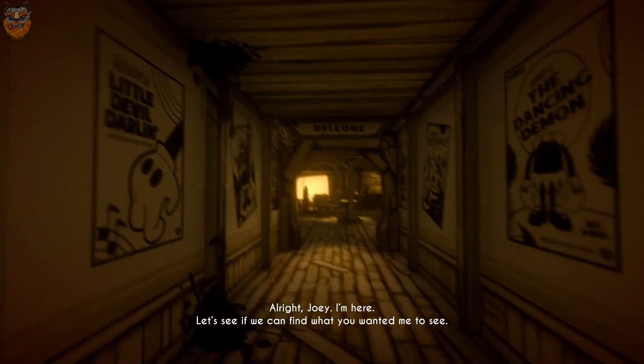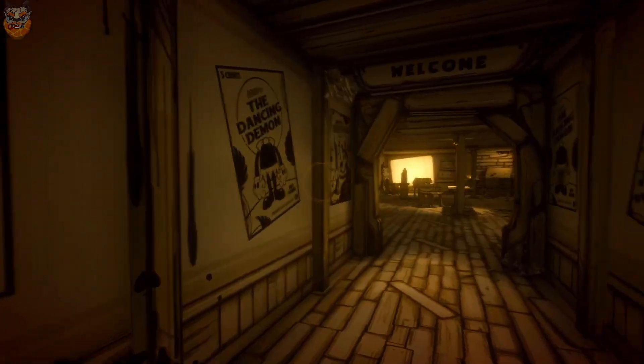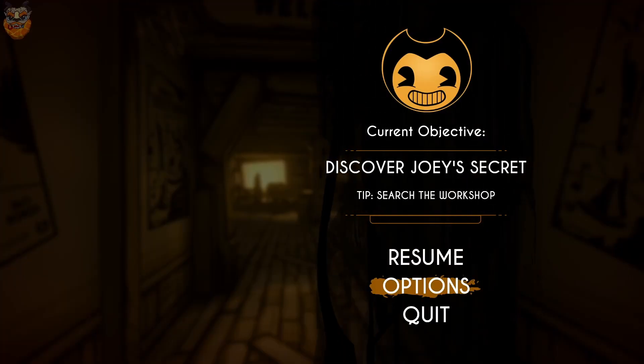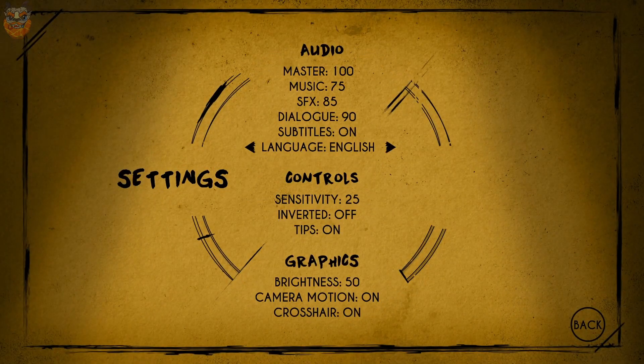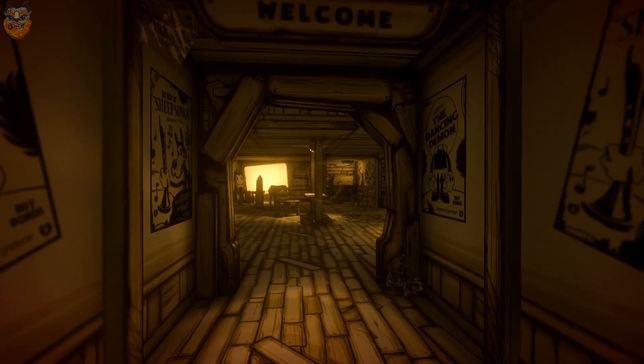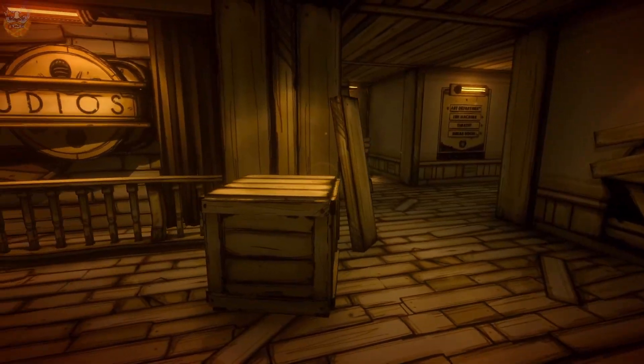Okay, discover Joey's secret — search the workshop. The sensitivity feels a little high, I think I'll adjust that real quick. My DPI is usually pretty quick. Let's take the music down to 60 because the music's really not going to make up a whole lot of this, right?